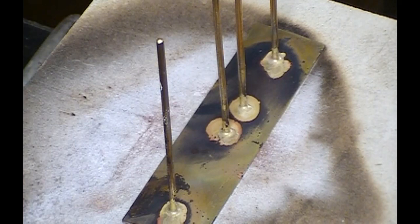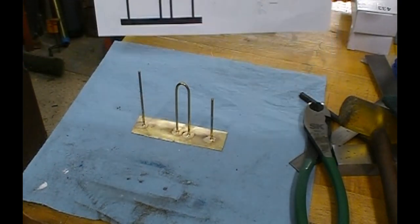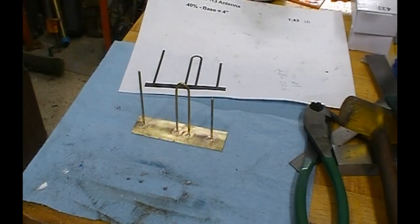Now the antenna array is completed. I think it matches the drawing pretty well. I'll turn it over to the crew that's building the rest of the model.